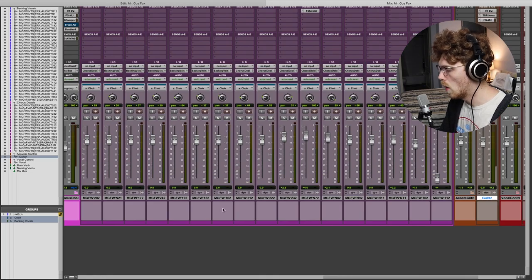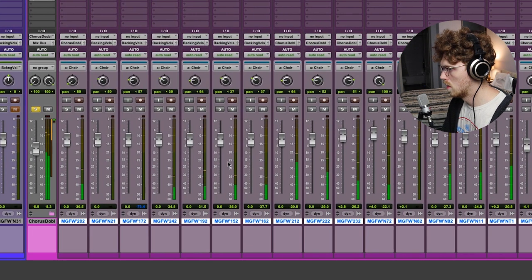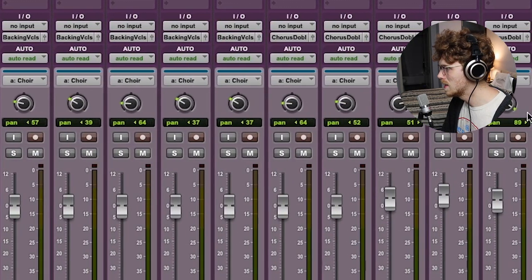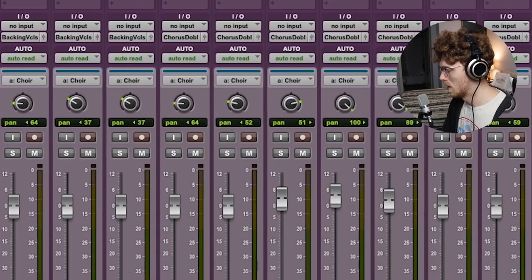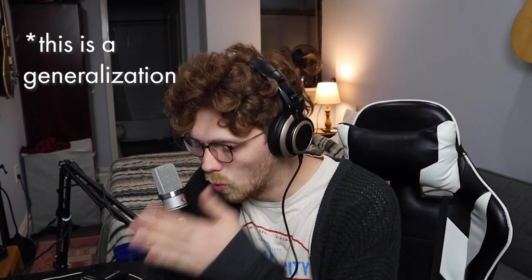Now let's look at the panning of all these other tracks. With this choir, if you look at all of them, none of them are dead center. They're all getting out of the way for the main vocal. This is another way of separating auxiliary parts of your songs from the main body and the meat of your song. Always have the main meat of your song right in the middle.